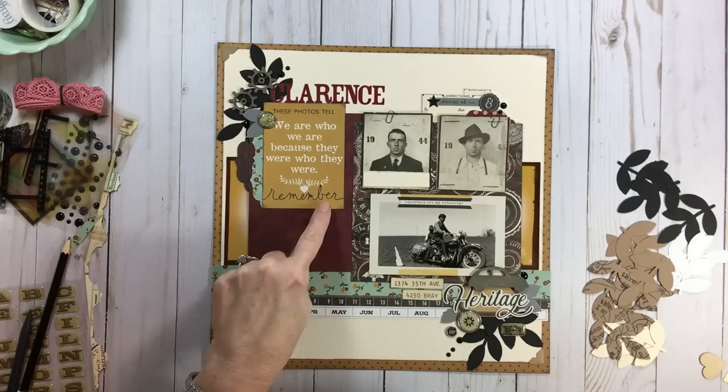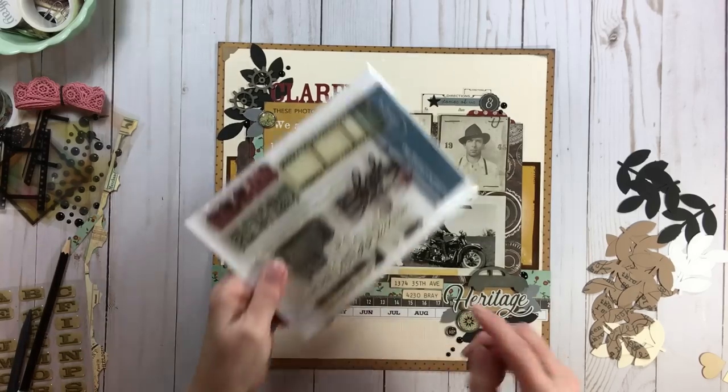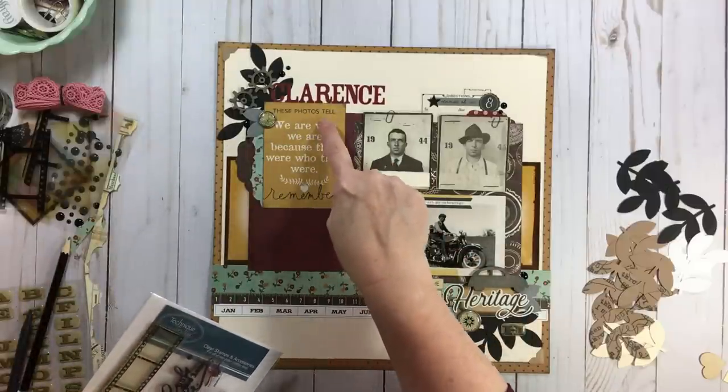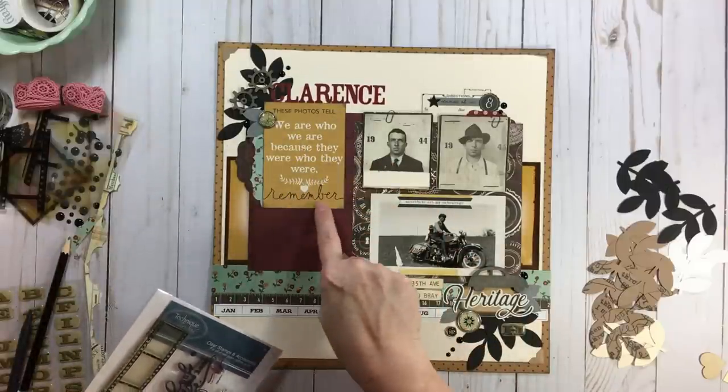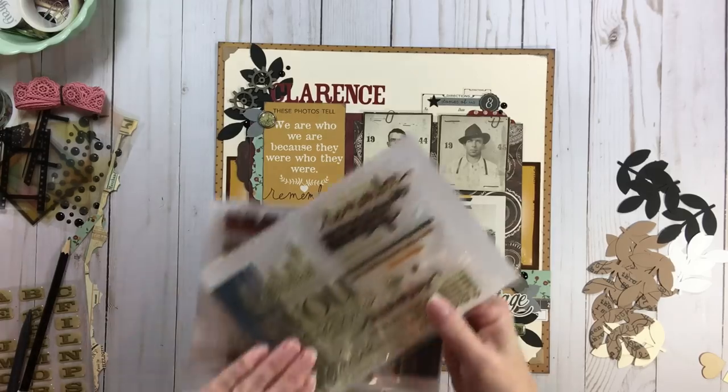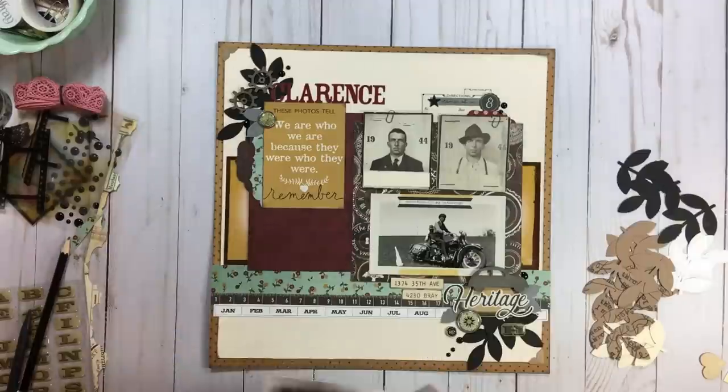I added some stamping — I used this one that says 'These photos tell,' which is a lead-in to the quote. Then I did this Allie Edwards set again, and it says 'Remember, beautiful handwriting.'